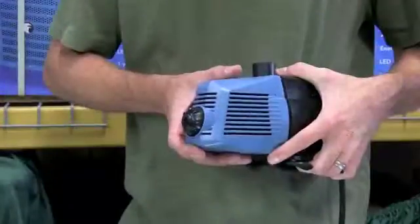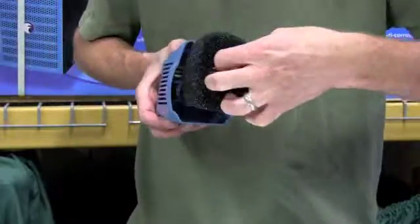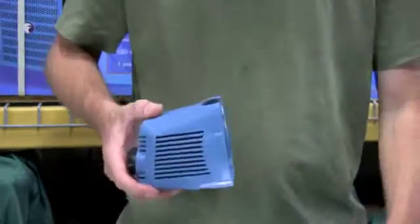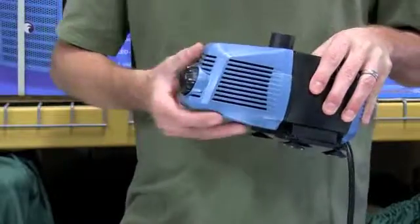These pumps are easy to maintain. We recommend cleaning the filter once per month to keep debris from your reservoir from collecting inside the pump's filter and decreasing its effectiveness. Simply remove the housing, slip off the filter, and clean with a mild solution of soap and water.